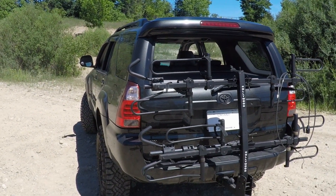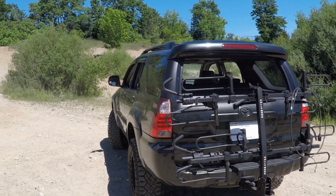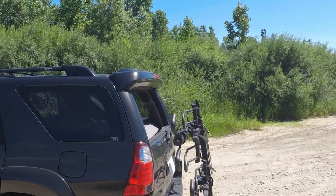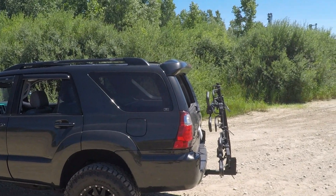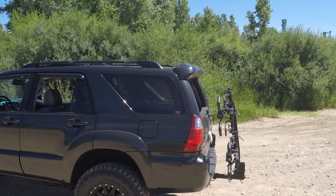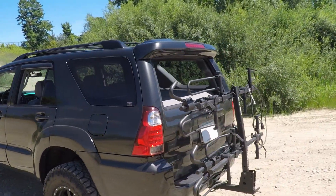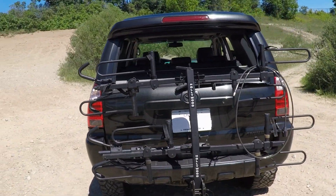With the bike rack folded up, it mounts pretty much straight up and down and out of the way. Even with the four-bike setup, it tucks up fairly close to the vehicle — about as close as you can safely. So you don't have to worry about driving around town without bikes; you can flip it up and it doesn't extend too far out.